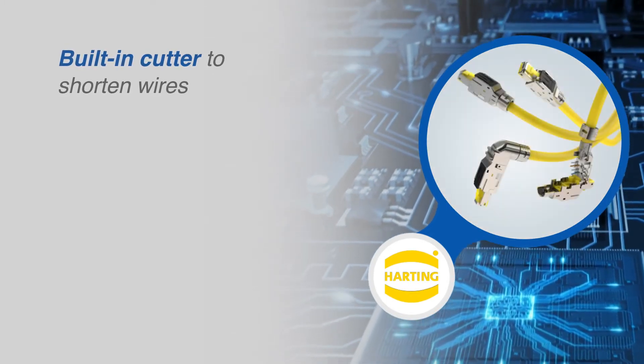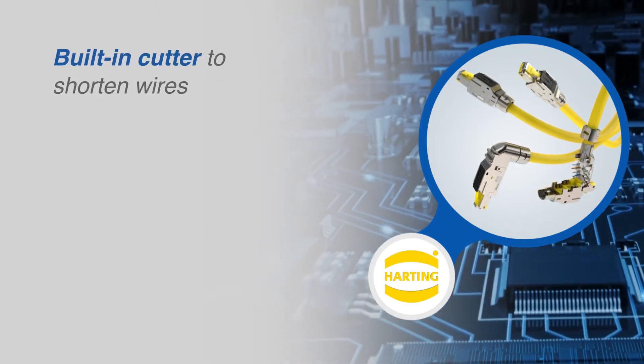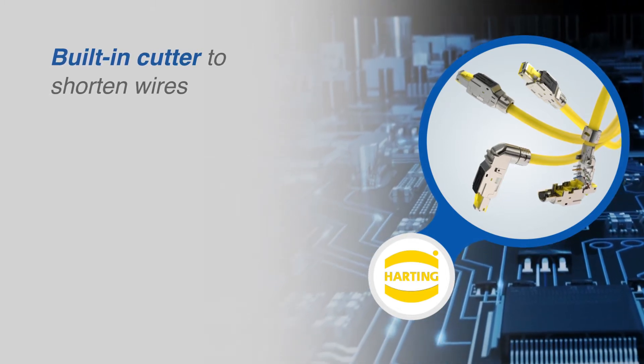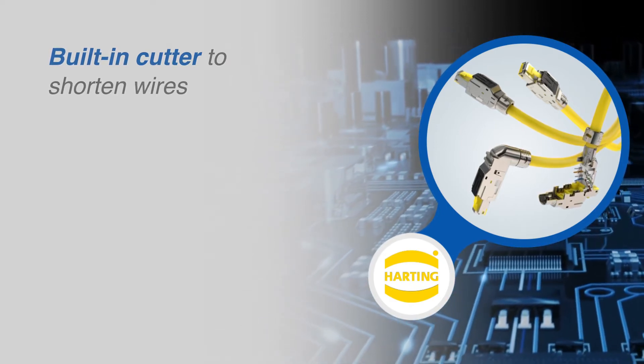With this built-in cutter, there's no longer a need to shorten the individual wires eight times using a wire cutter, and the quality of the connection process is also improved. The wires are always safely shortened in the same place in each connector, and this also ensures that the HF performance of all assemblies is identical.